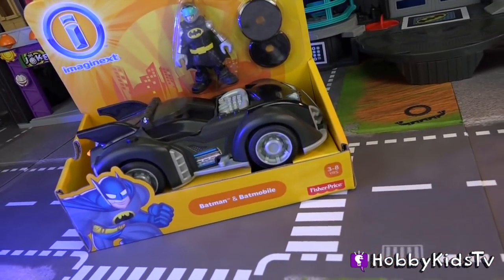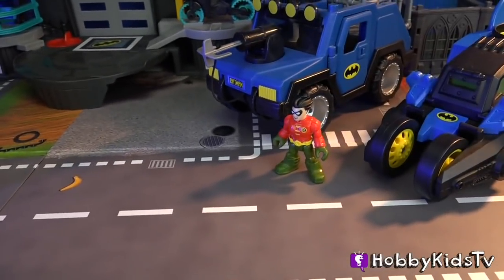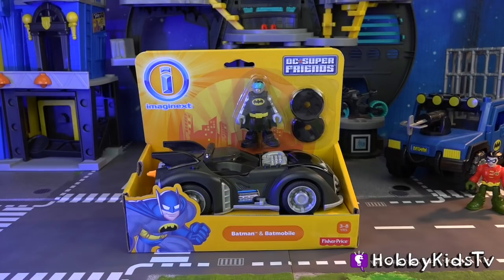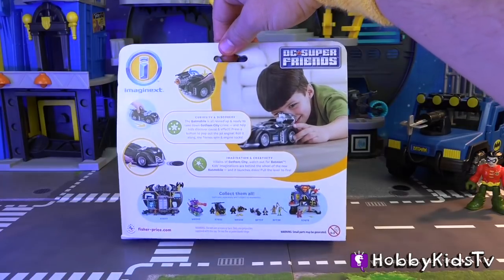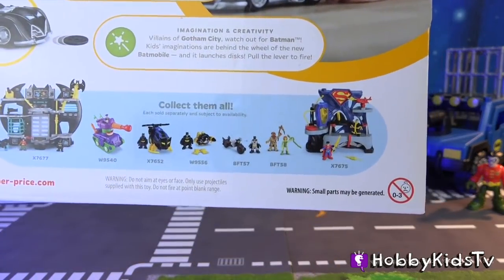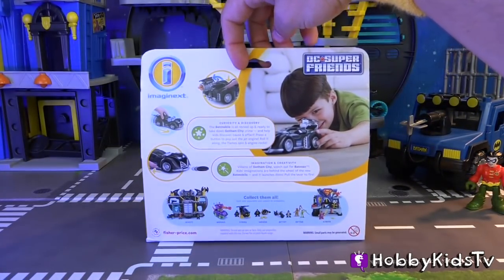Don't worry, Robin, because we've got Batman in his new Batmobile. Another one? That's right, Robin, another one. It's the Imaginext Batman and Batmobile for ages 3 through 8 by Fisher Price. It can do some really cool stuff, and we've also collected the other pieces in this set. So let's finish our collection and open this up.